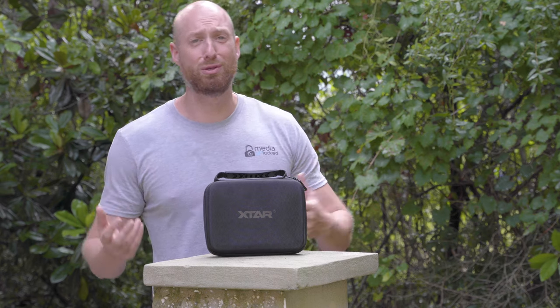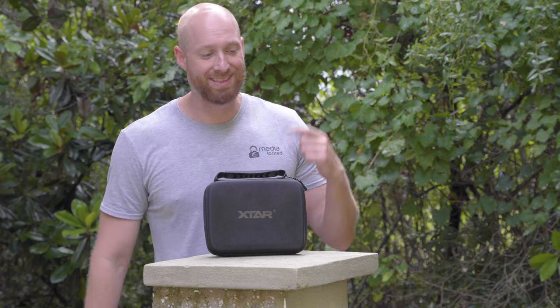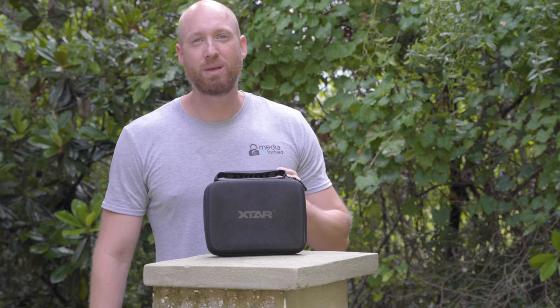Hi guys, I'm David with Media Unlocked and today we're going to be talking about a battery charger. Now that's not something we usually do as a product review on battery chargers, but this battery charger is unique because it is modular. It is made by XTAR. It comes in a nice little case, so let's open it up and take a look at what's inside.